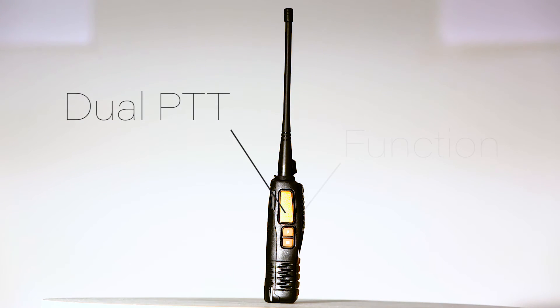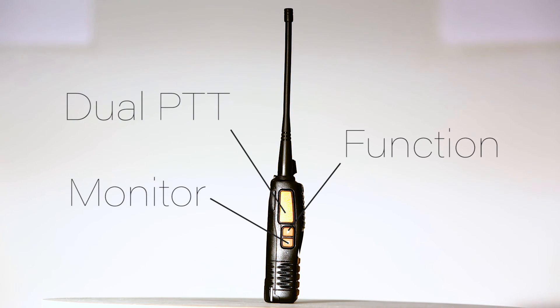Under the dual push-to-talk is the function button, which opens the radio to FM receiving, and when held, sets off the alarm. Under the function button is the monitor button, which opens up the squelch.